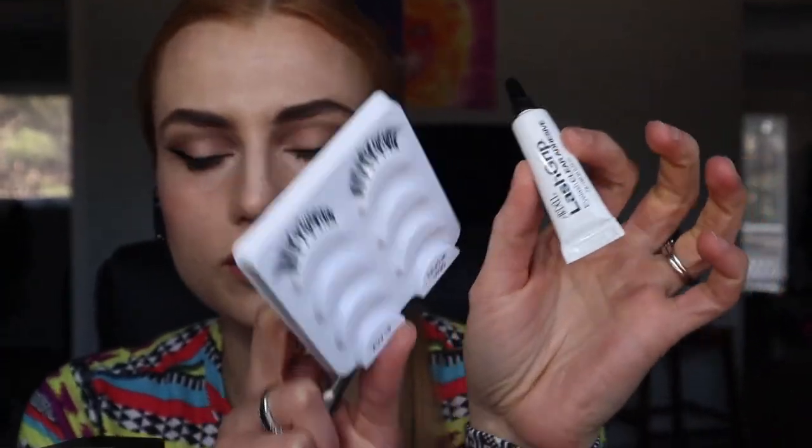Then the highlight on the nose and a little bit on the brow bone. I add the fake eyelashes and finish the lip look with this nude brown shade. It's a little different from what I did last time — it's kind of a rare peach color.